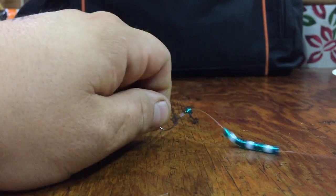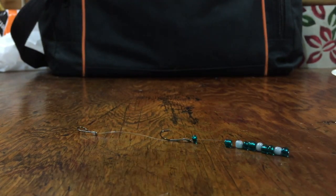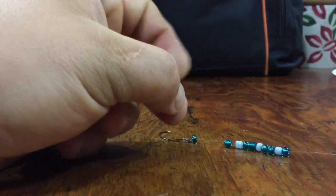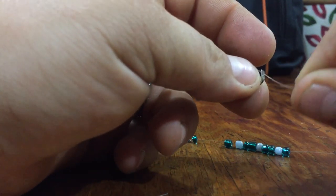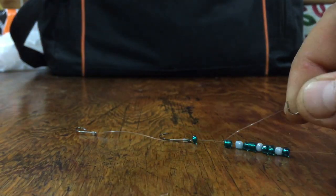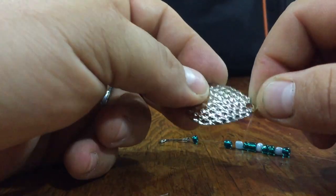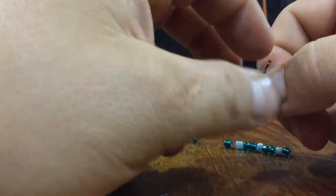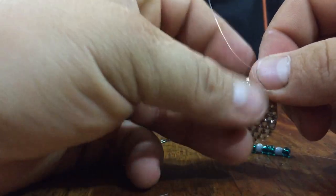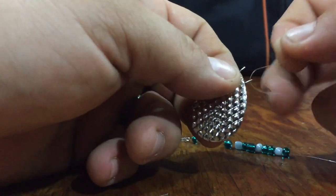Then what you do is you take the clevis right here, and you put your line through one side of it and just let that hang. Then you take your blade and put your blade inside the lip of the clevis, and normally you would take and just run your line through the opposite side to close that up.